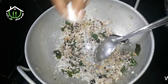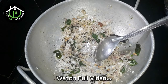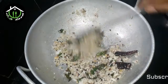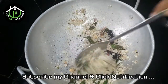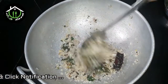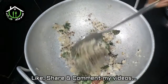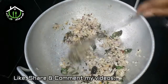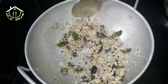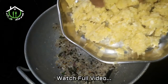We will add salt in the pan. It is very simple. We will cut and add to the pan. So you can cook the matri. Let's cook the pan.